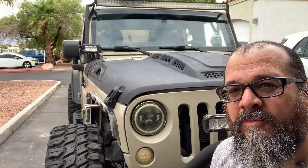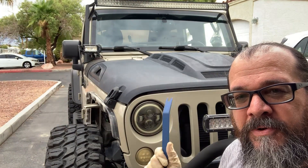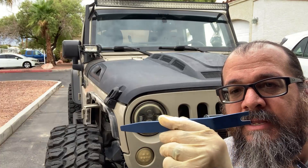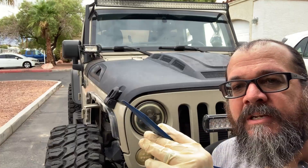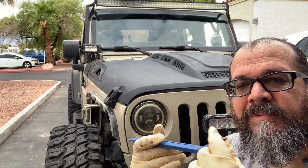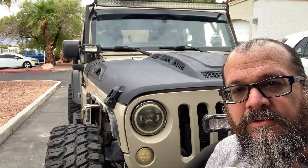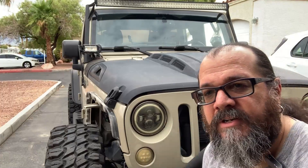So here we are at the front of the Jeep. We're going to open the hood and try our best to remove the grill without damaging it. We're going to use this little trim tool — it's made out of a polymer, a very soft plastic that won't ruin anything. And of course, we're going to try and save those little tree plugs so we don't damage them. Let's go ahead and get started and see how far we can get.